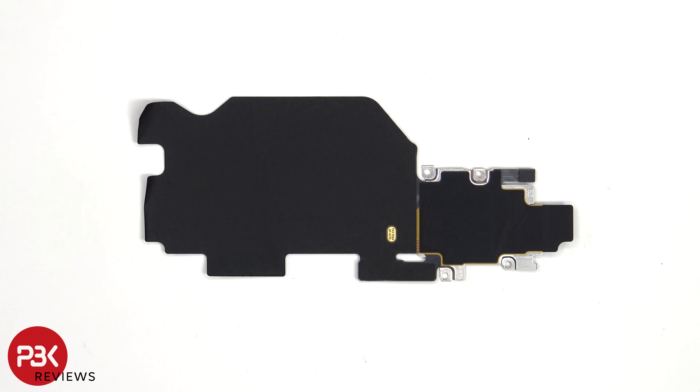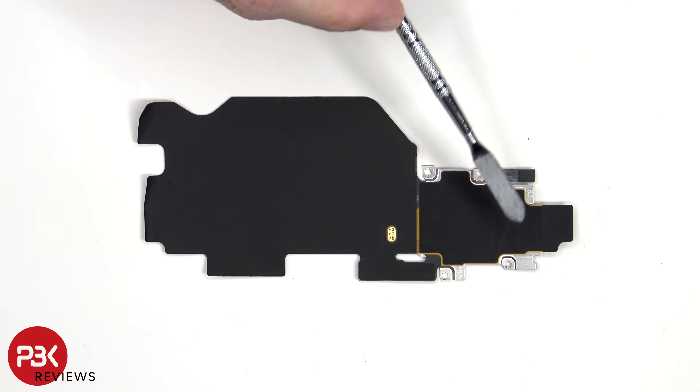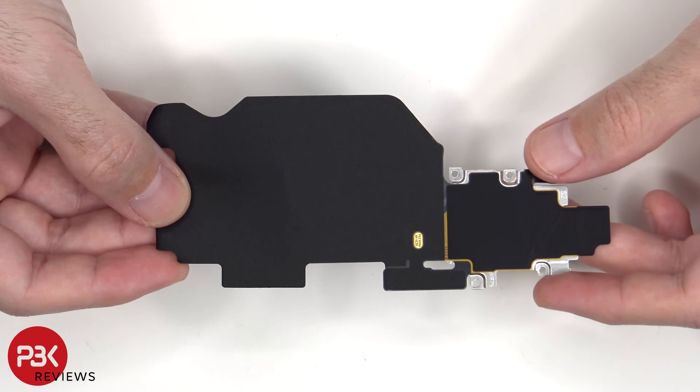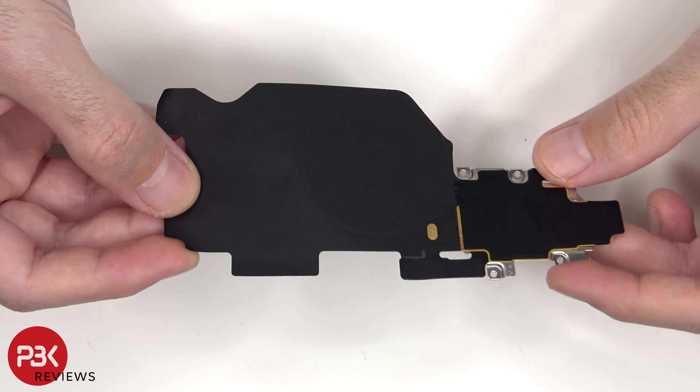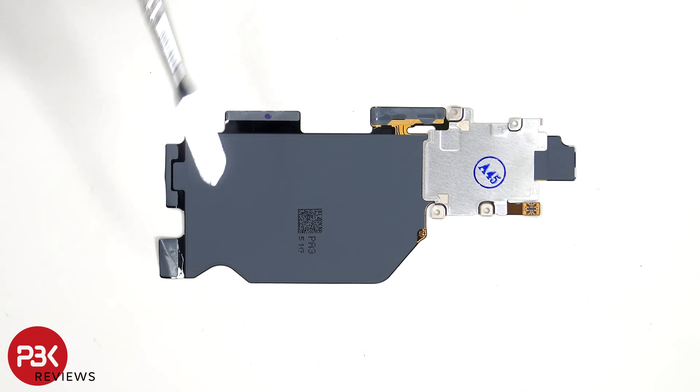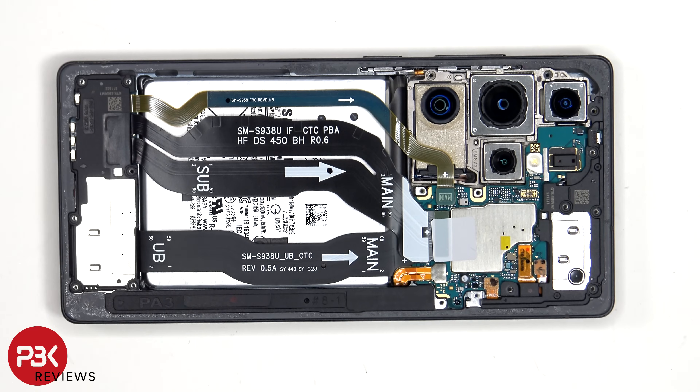Taking a look at the top motherboard cover, we see the ultra wideband and NFC antenna located here, as well as the wireless charging coil. Looking at the other side, we see graphite film to help transfer heat, as well as this portion over here which detects the S Pen. The battery cable can now be disconnected, followed by the rest of the cables.